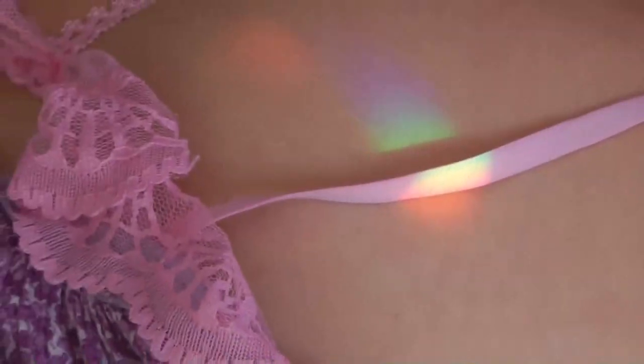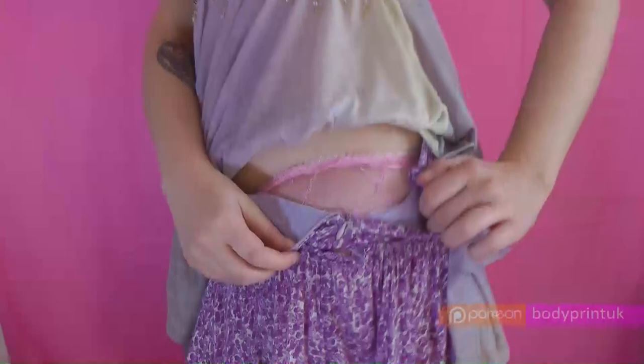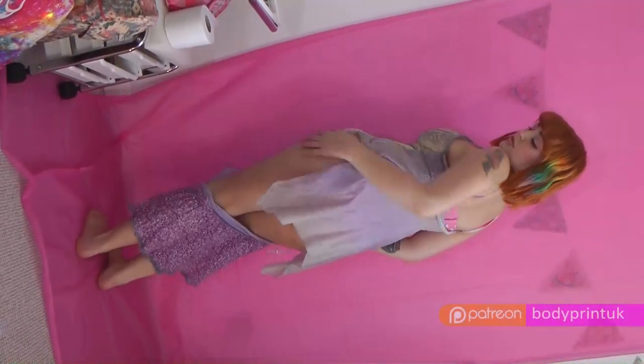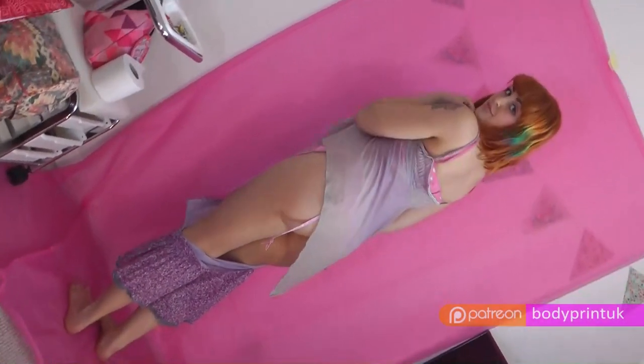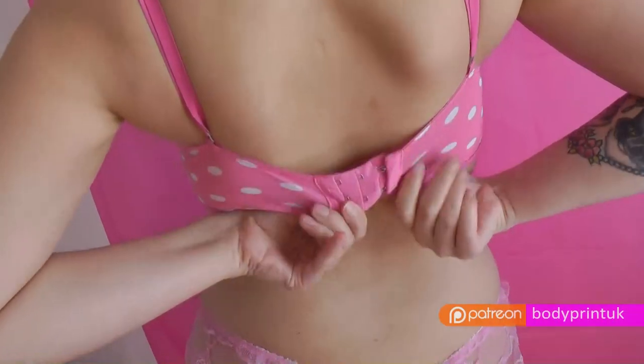The oldest art in the world is body art. In this tutorial you will see how to make a breast print. Your body is beautiful. Your body is a work of art. You can create amazing pictures by painting your body and printing your body.